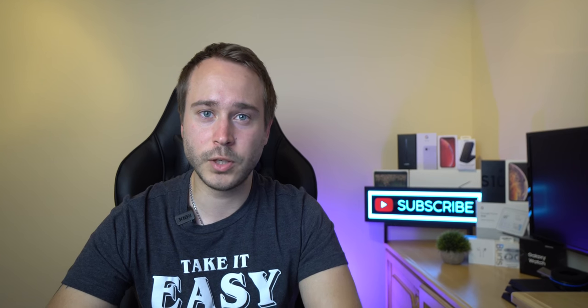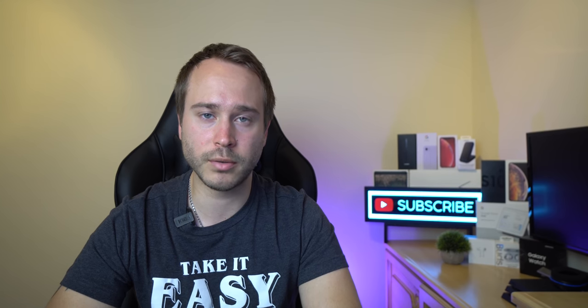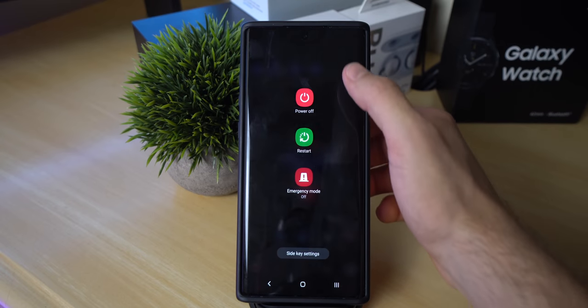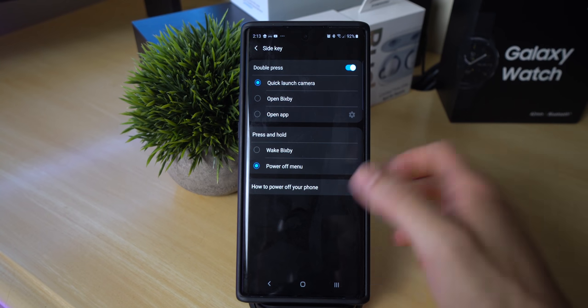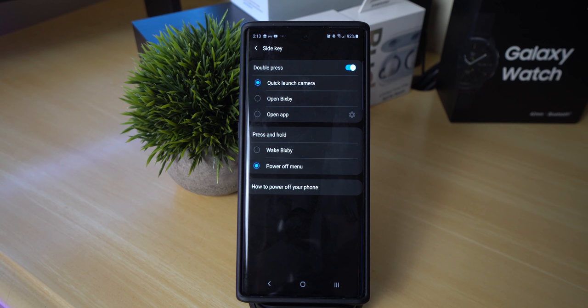Since the Note 10 and Note 10 Plus have fused Bixby and the power button together, many find it annoying that they can't power off the phone by holding down the side key. To fix this, go into quick settings and click on the power button. Select side key settings and under the press and hold sub-menu, click on power off menu. Now whenever you click and hold the power button, you can get access to the power menu without Bixby interrupting you.